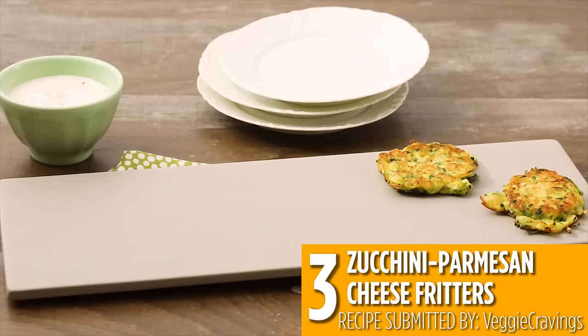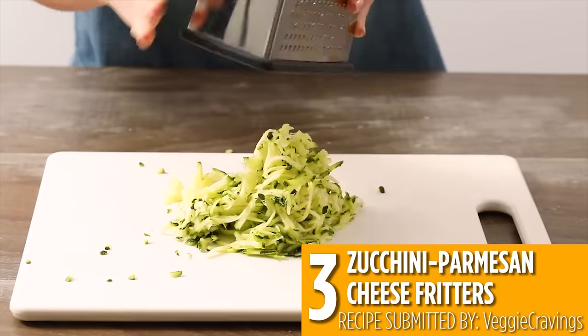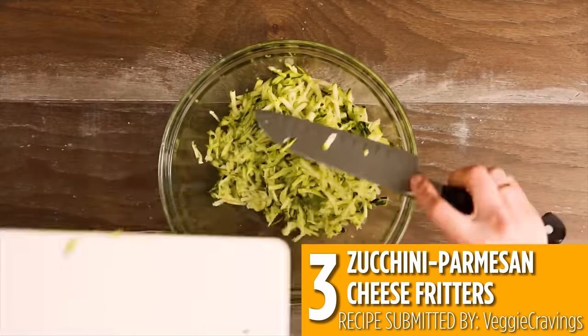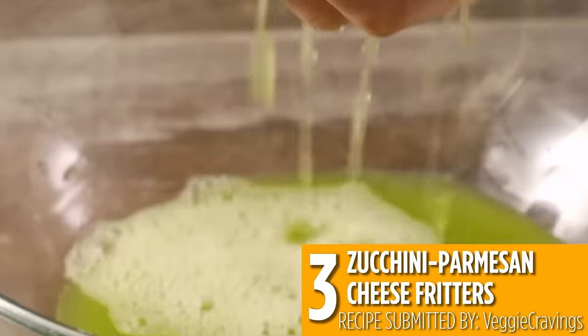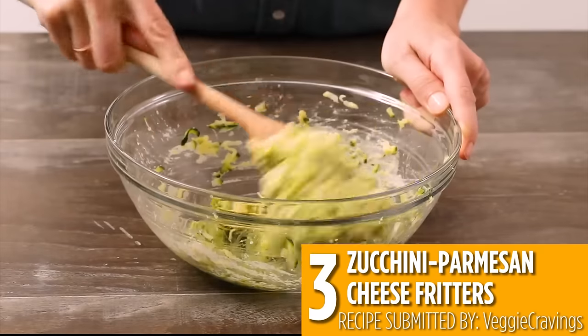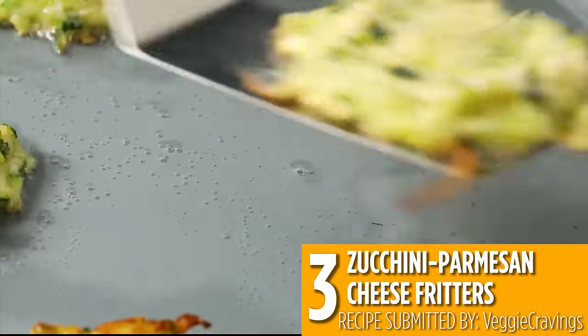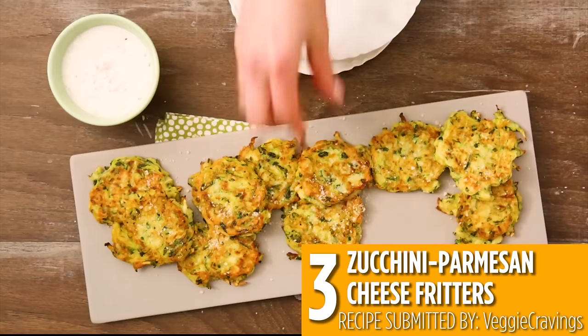Coming in at number three is zucchini parmesan cheese fritters. Grate some zucchini into a bowl with some salt and drain out the excess moisture before mixing in eggs, flour, parmesan cheese, salt and pepper. It's that easy. Then fry them up until golden brown. These fritters are perfect for dipping.